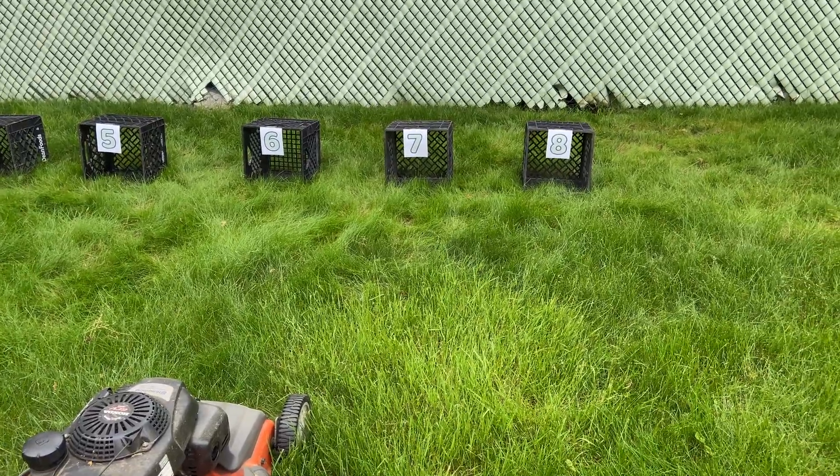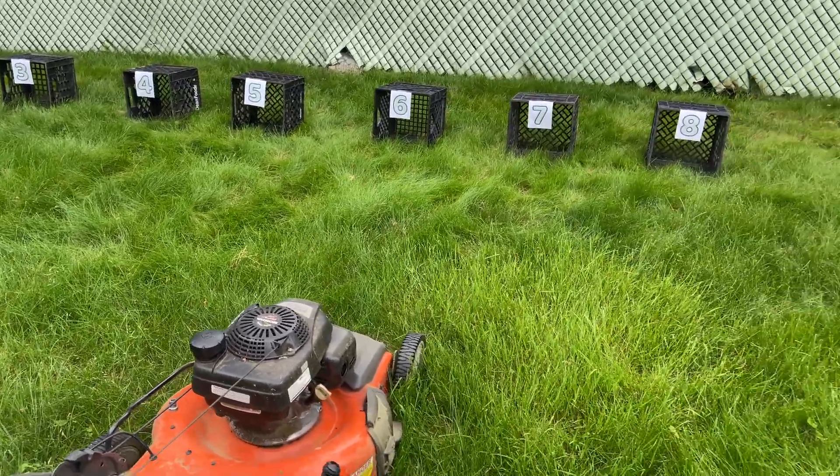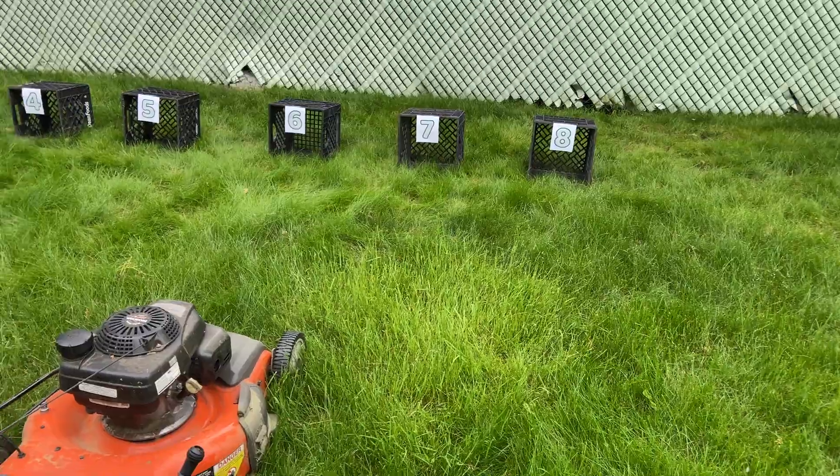I'm going to start with number eight, which is the highest height this mower can do. I actually normally use number eight to mow my lawn because I like a nice tall thick lawn, but I know a lot of people like to keep it nice and short.